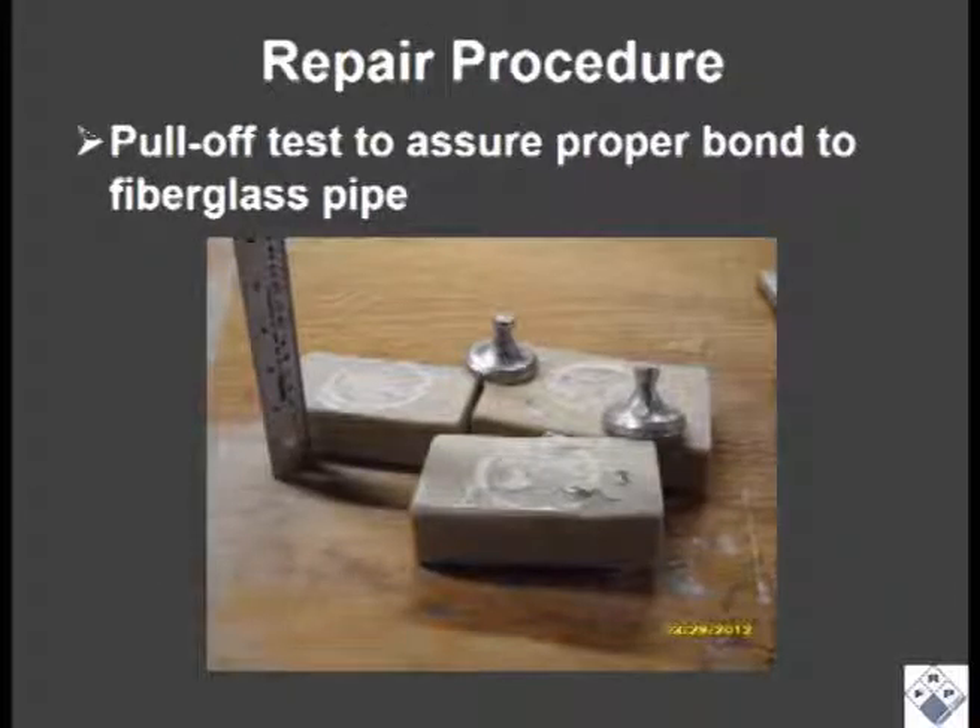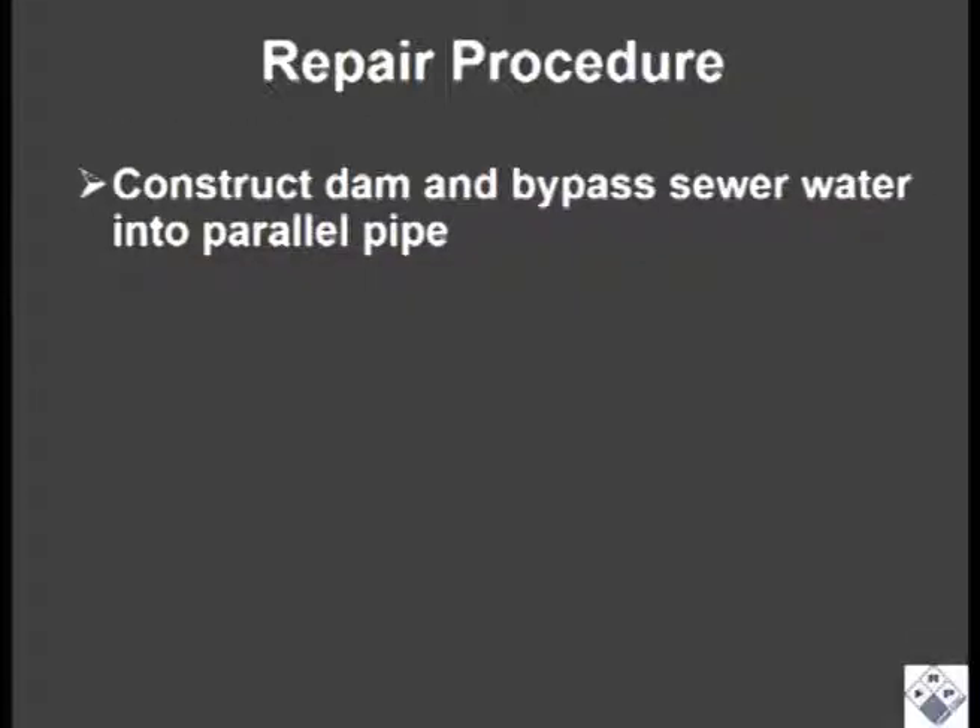The first step in the repair was to perform pull-off or tension tests on samples of the fiberglass pipe to make sure our epoxy system was compatible with the pipe material. The results were excellent. A dam and bypass had to be made to minimize the flow in the pipe during the repair.